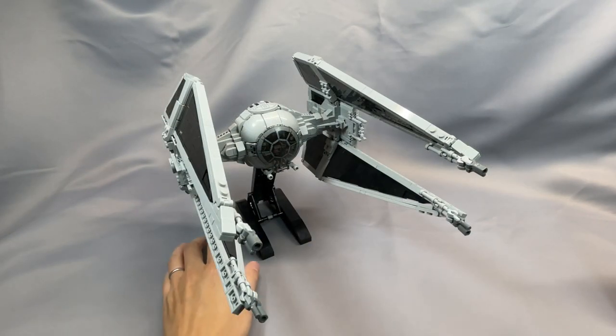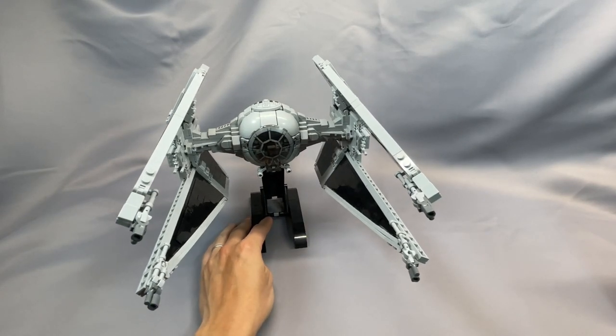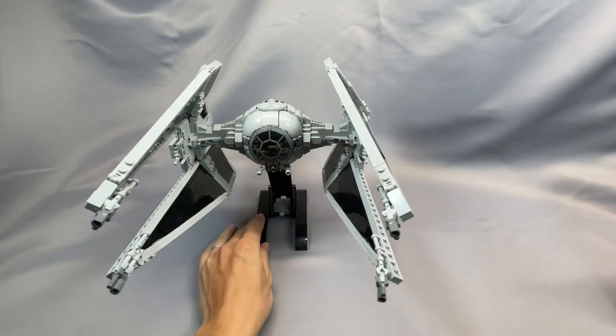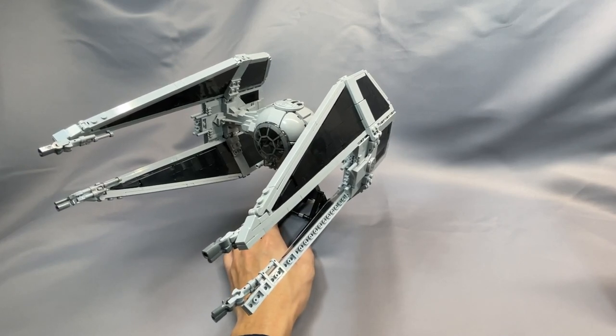In my reviews, I offer my opinions on aesthetics and model features, parts issues you might want to look out for, the build experience, the model's integrity, and I offer a conclusion on the model. If you're watching this, I assume you have bought the instructions or are interested in buying them, and I assume a basic level of familiarity with BrickLink's ordering system.